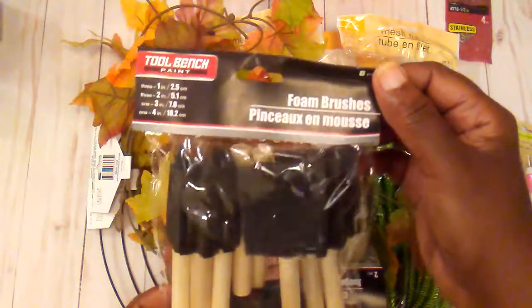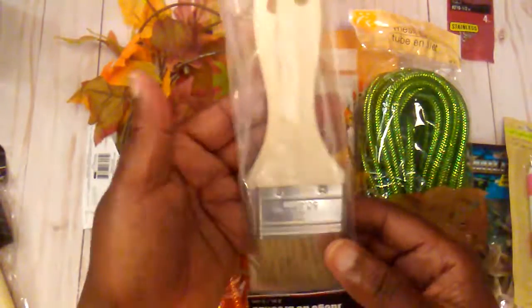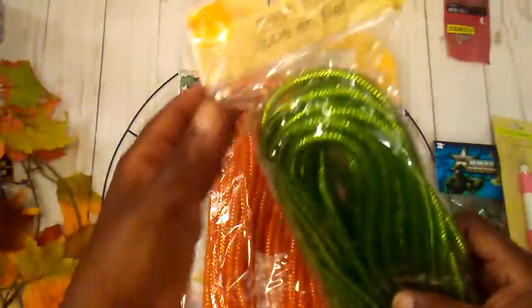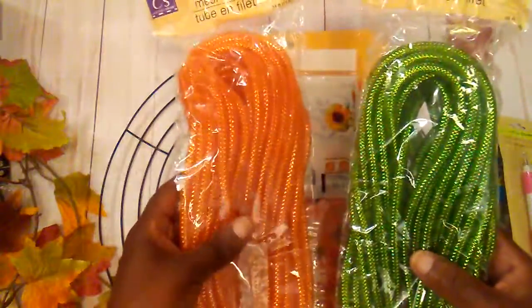I just picked up some foam brushes, and I also picked these up because there is a little project I want to try with them. I got two little leaf garlands and picked up a pack of mesh tubing — a green one and an orange one.